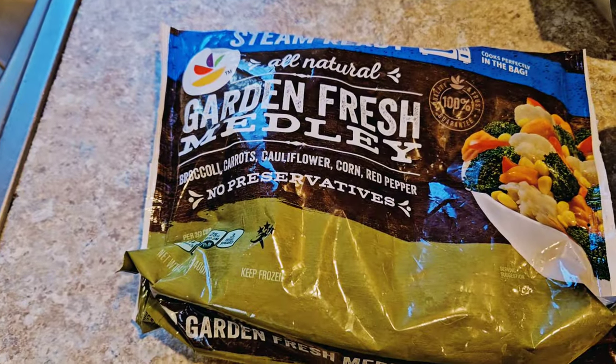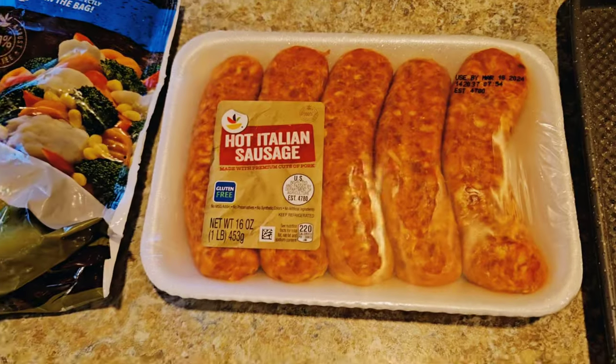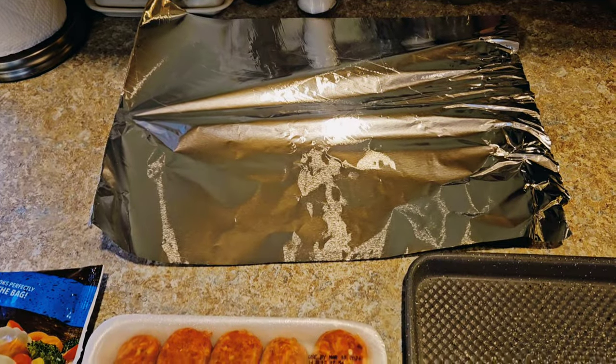Get any garden fresh frozen medley, get some Italian sausage, a baking sheet, and then some aluminum foil.